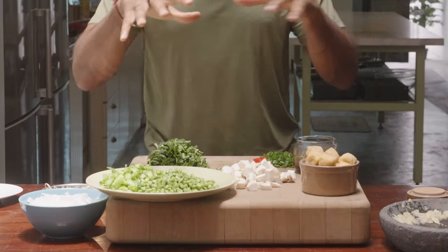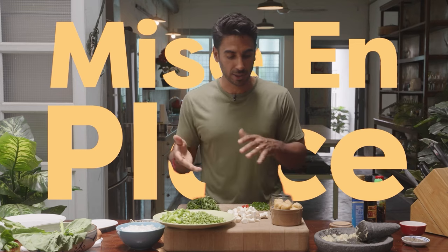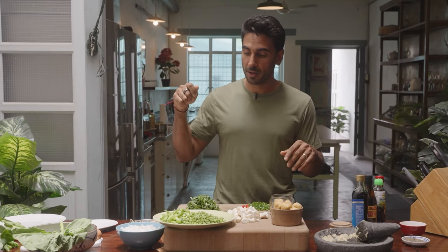The secret to a good stir-fry is having all your ingredients ready to go — mise en place, everything in its place. With everything prepped and together, we're moving to the hob to make my very first nod and wink to Char Kuey Teow: the Doctor's Kitchen Kuey Teow.